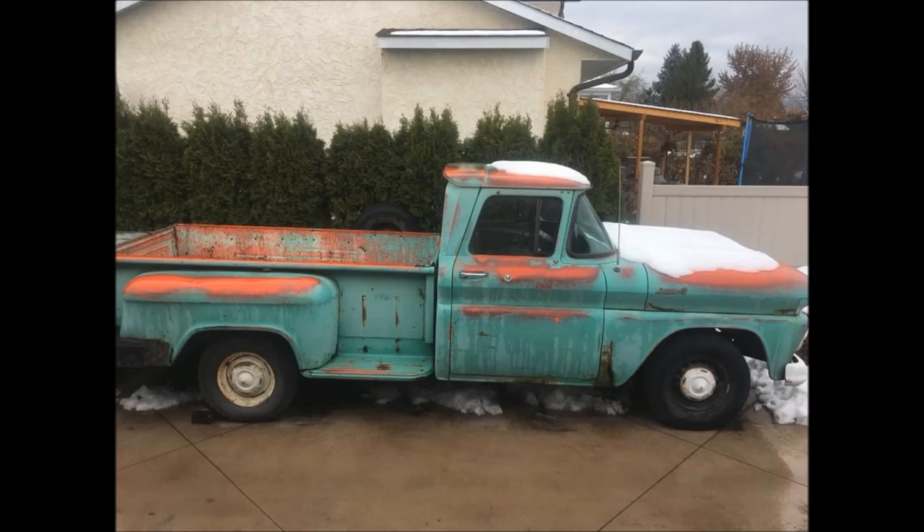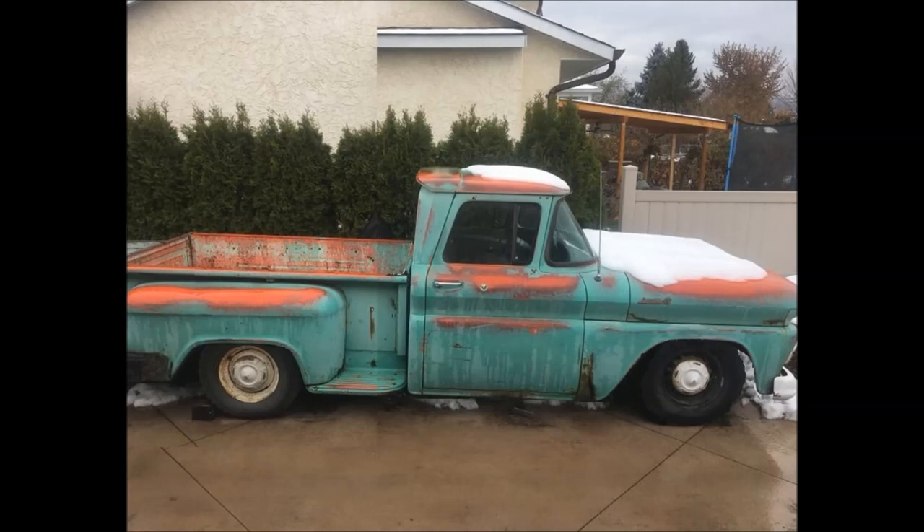Ladies and gentlemen, come gather round. Today we're going to take this mostly sexy truck and turn it into a sexy truck. Mostly sexy, all sexy.